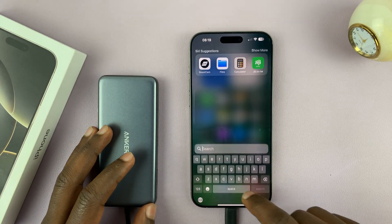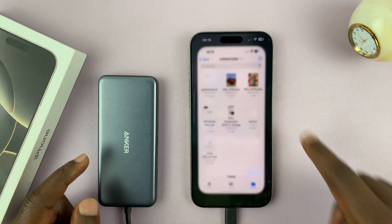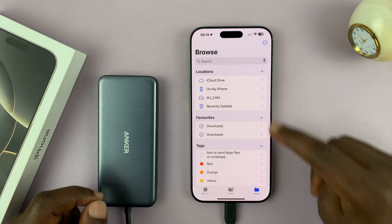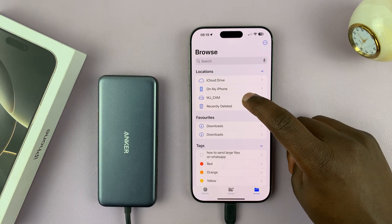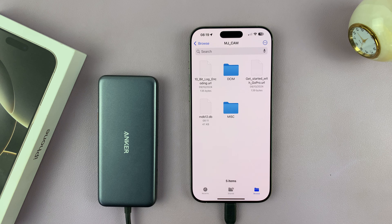To access the SD card, just go to the Files app and launch it. Then tap on Browse, and you should see under Locations the location for your SD card. Mine is called mjcam. I'll tap on that and then I can access the files and folders inside that microSD card.